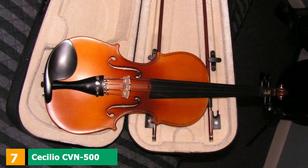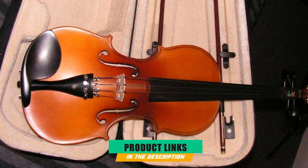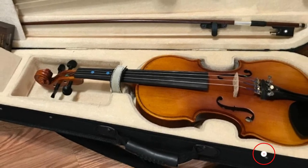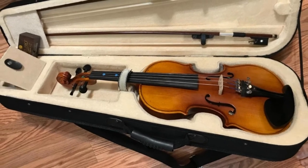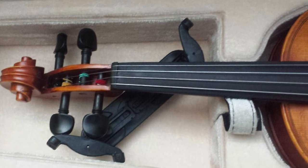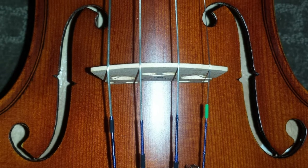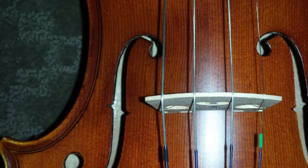Moving on to number 7 with the Cecilio CVN 500 Violin. Advanced players need a more appealing instrument in terms of playability and sound. Thankfully, the Cecilio CVN 500 Solid Wood Ebony Fitted Violin comes with everything you need to level up your skills. It's crafted with a hand-carved solid spruce top and flamed maple back and sides, dressed with a satin antique finish with inlaid purfling on the edges. Like the Cecilio CVN 300, this violin also has ebony fittings including the fingerboard, chin rest, and tuning pegs.